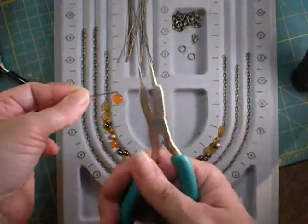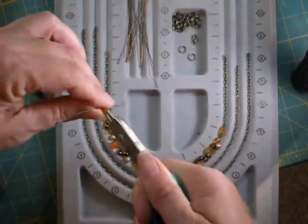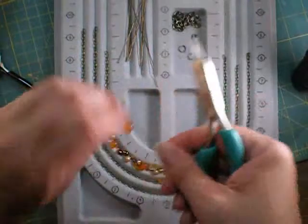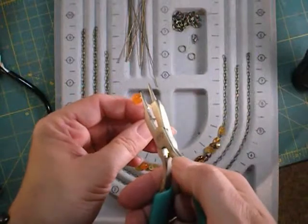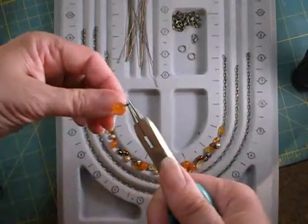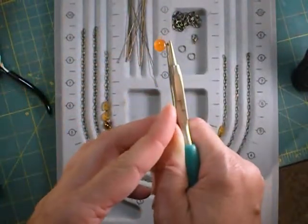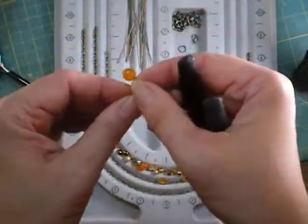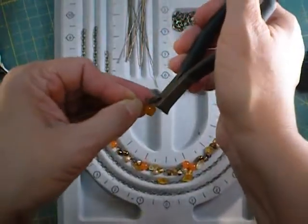Take round nose pliers, put them right in that bend, and wrap the wire around the rounded part. It will only go so far and then you won't be able to go anymore. Reposition your round nose pliers and finish that loop so it's going back again at a 90-degree angle. Then use flush-cut wire cutters and cut the wire off right where it meets the first part of the wire.